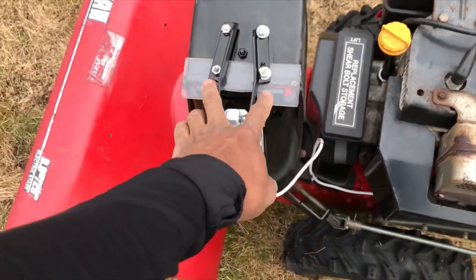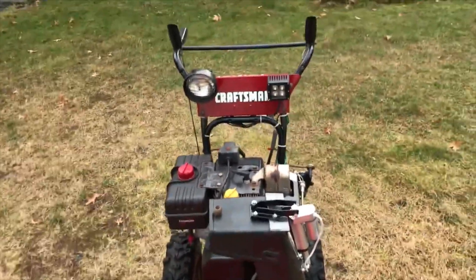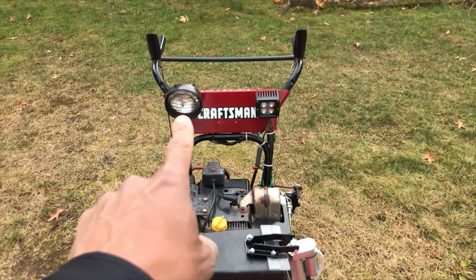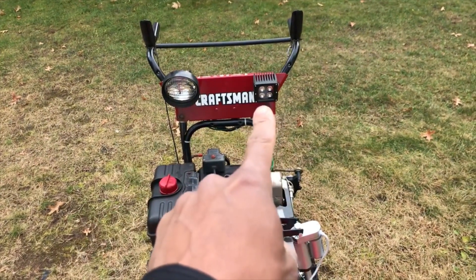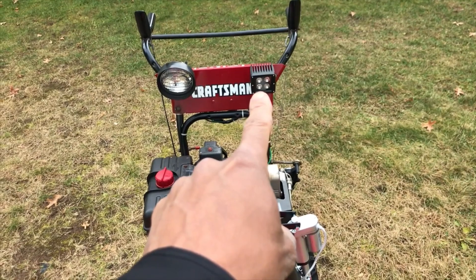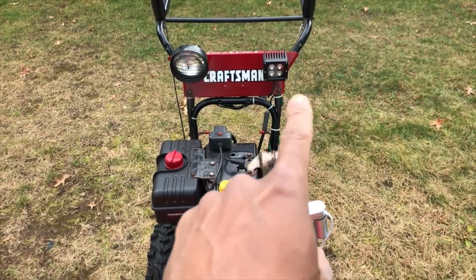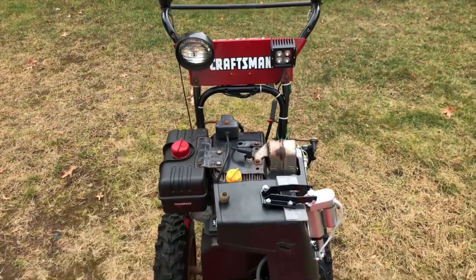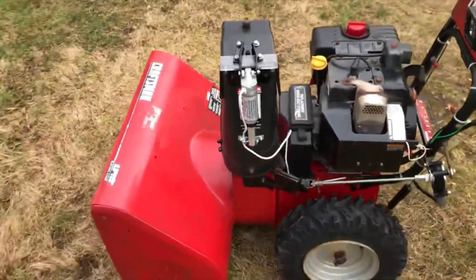For lighting, I put in an incandescent bulb a couple years ago and it worked okay, but I recently got this LED system from Harbor Freight for about 25 bucks and it is super bright — to the point that I'm probably going to remove the old incandescent because it's just silly at this point.